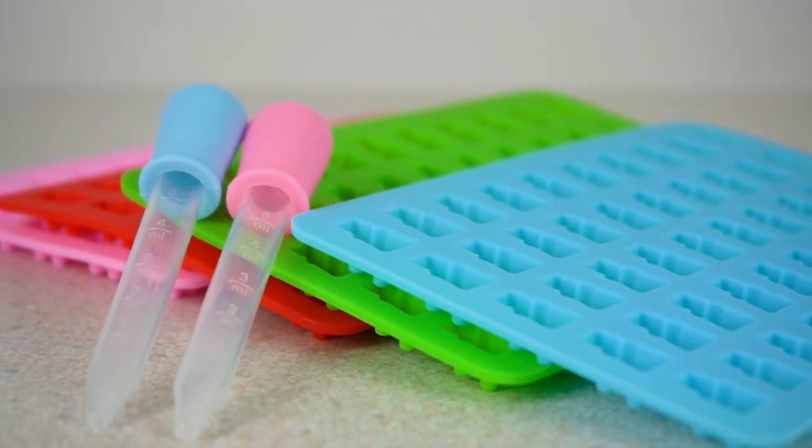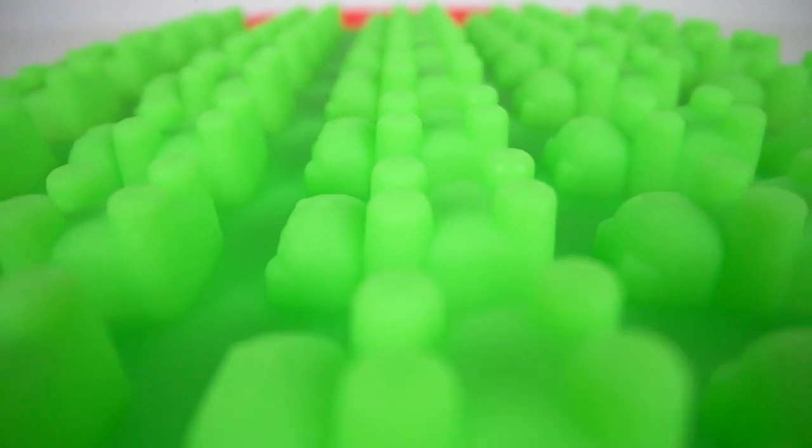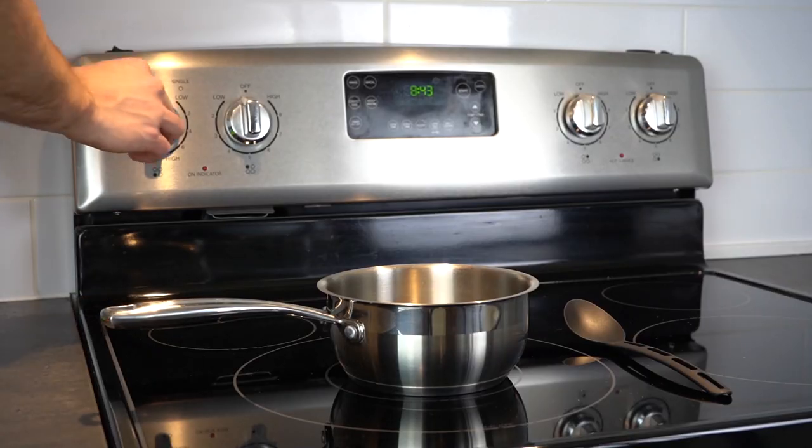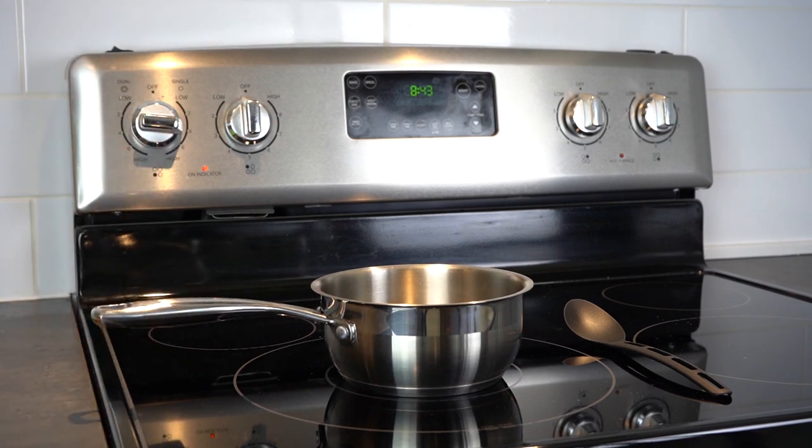Lastly, you'll need candy molds. These can be purchased online from eBay or Amazon. To make the gummies, first turn on the stove to medium heat, then add your 1/3 cup of coconut oil.